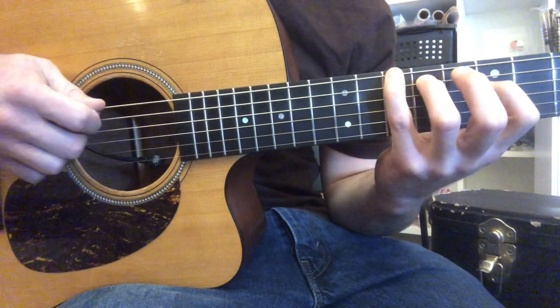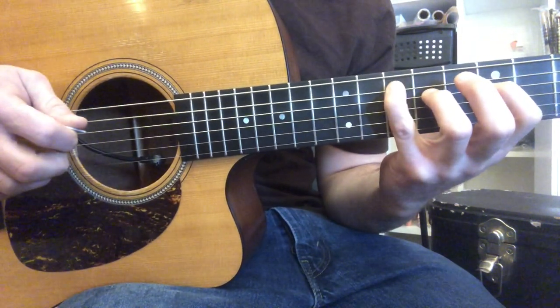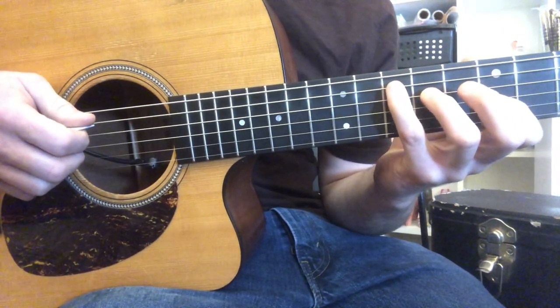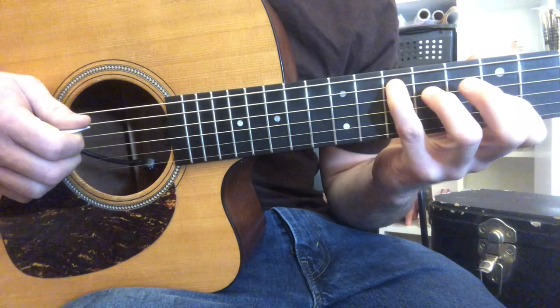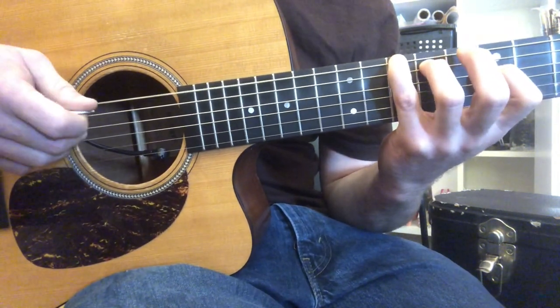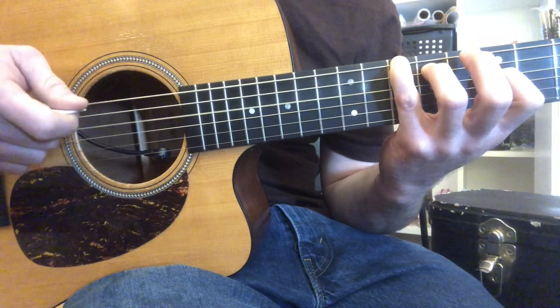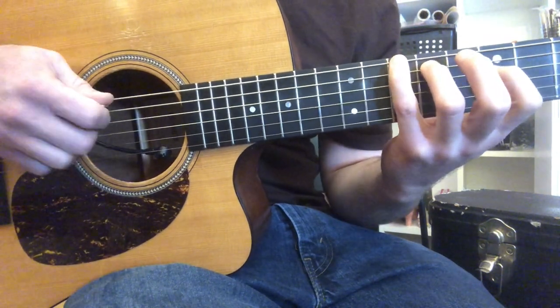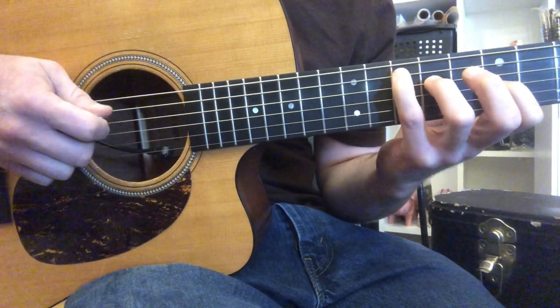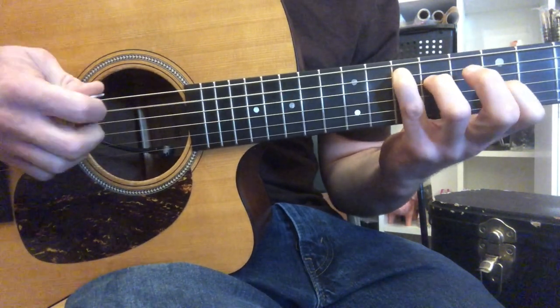So counting it out: one, two, three and four and — one and two and three and four and one. On the upbeat of four I'm hitting the next chord. Latin music is always anticipatory of the upcoming chord. One more time: one, two, three and four and one — and two, three and four and — one and two and three.